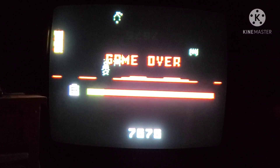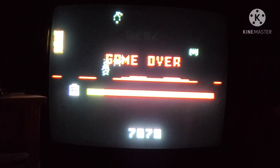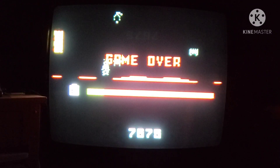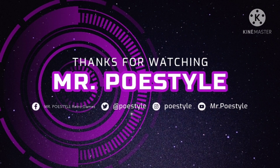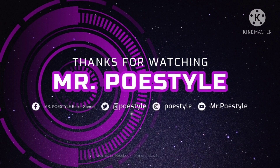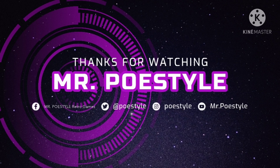That was really fun. Awesome game. Check out Heli on IntellivisionRevolution.com, and check out the guys on Atari Age. Loads of fun. Thanks for joining me — let me know what you think in the comments down below.